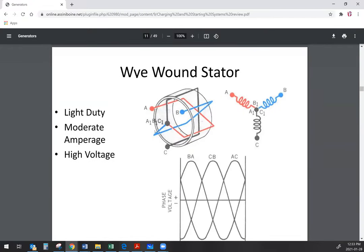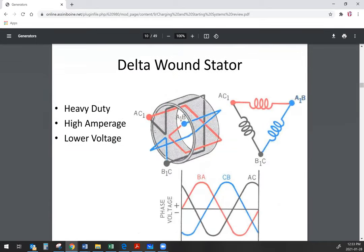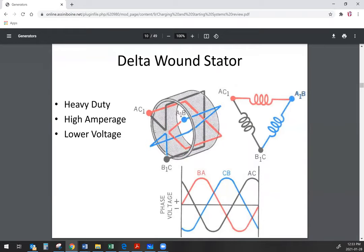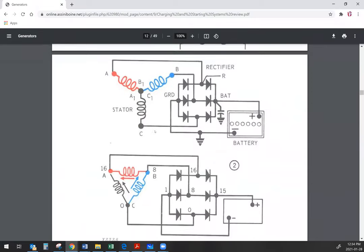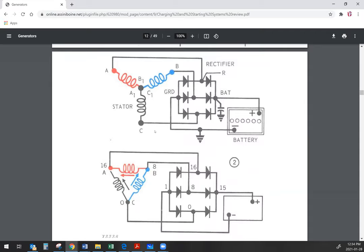The difference between Y wound and delta wound is the way that the ends of the stator windings are terminated. With a Y wound stator, we terminate all three together in the center and then pull each one of our phases from A, B, and C. For a delta wound, we terminate the ends of all stator windings together so that we basically have a parallel arrangement. A delta is typically more suited to higher current, while a Y wound is typically suited to higher voltage output.